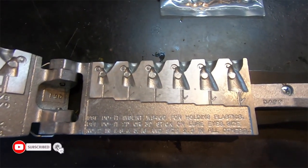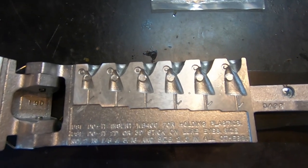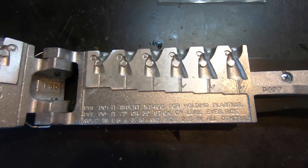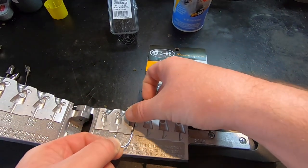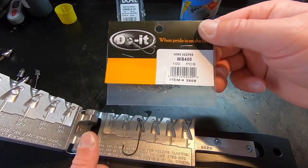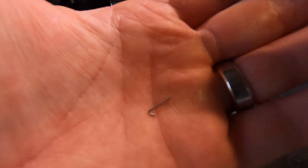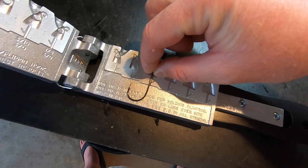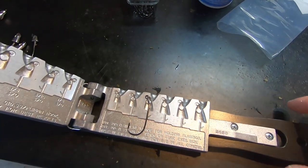I'm going to skip to pouring some jig heads while leaving the umbrella rig mold on top of the lead pot to get nice and hot. I'm going to pour five quarter ounce jig heads to get those ready for the umbrella rig. The first thing you do is take your hook - this is a 3-0 hook - and lay it right into the mold. Then take one of these WB400 wire keepers, slide it into the mold just like so, it goes right into the slot, then close up the mold and pour.